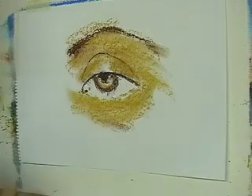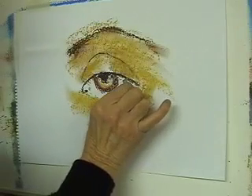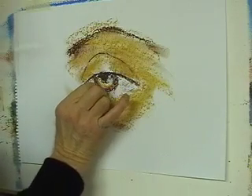And of course the white of the eye is never really white. So I'll just grey it down — just a little bit of violet. I'll just put a little bit of that in there, up near the top a little more.